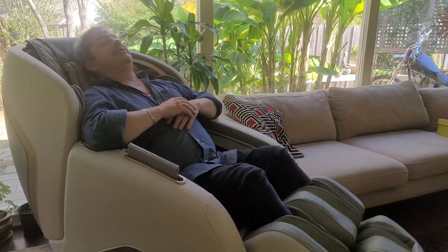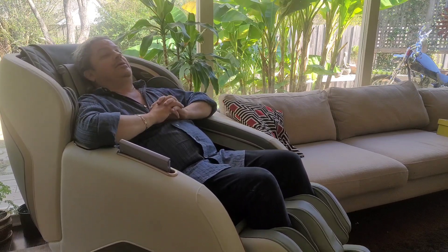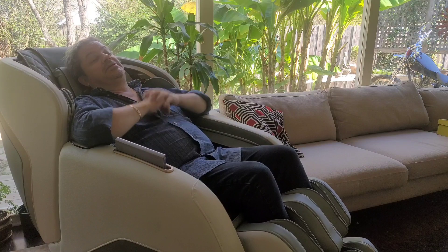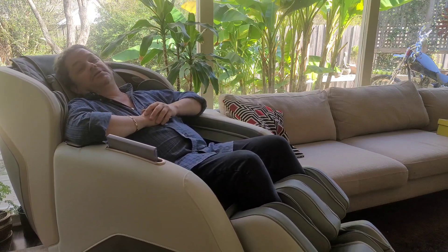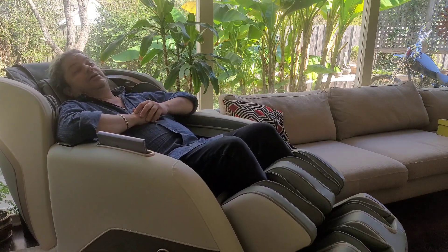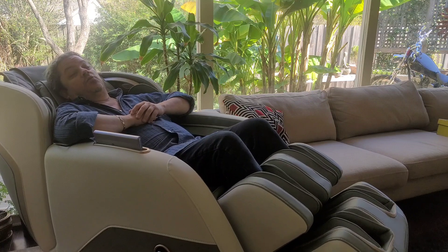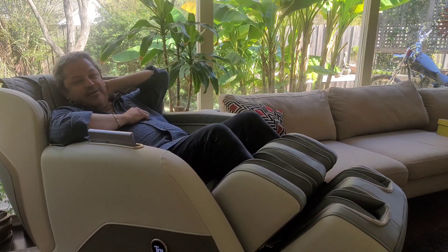Hey everybody, it's OCD Mikey here. I'm going to go over something with you while I sit here and get a little massage from this chair. It's about the bullshit of the watts claim with hi-fi.